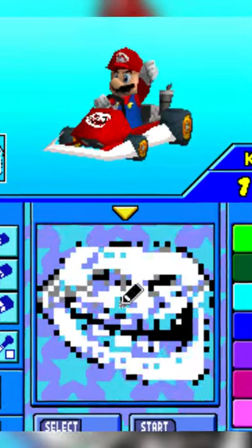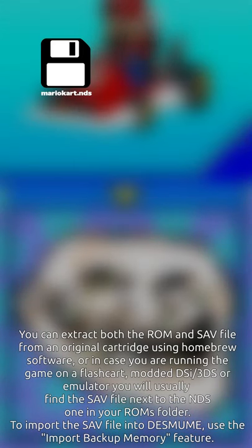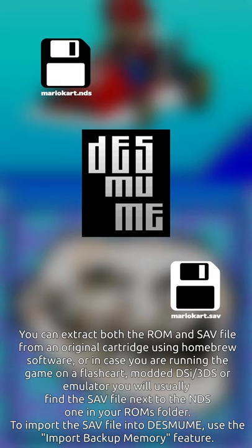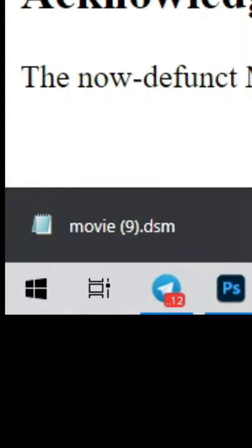But there's also a feature that lets you have it automatically drawn on an emulator. You need a ROM of Mario Kart DS, the DeSmuME emulator, and your save file. Go to the website, then click on the download movie button, which will make a DSM file download.